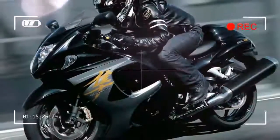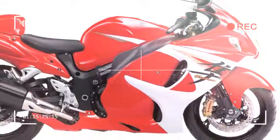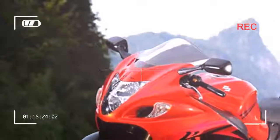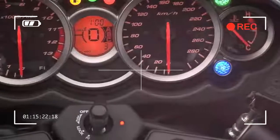The 1340cc inline-four is a bewitching mix of muscularity and sport, combining turbine-like torque with a frisky, free-revving nature. It's totally addictive.